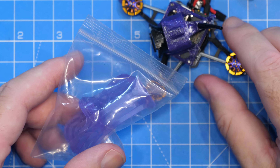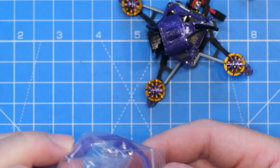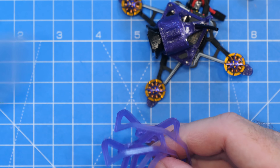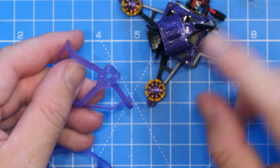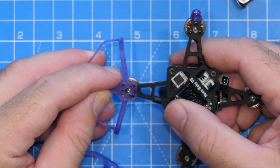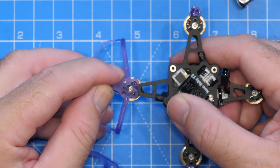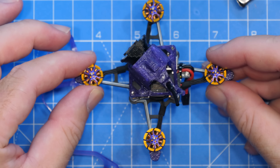Alongside the quad, there are also some nice ultra-light prop guards available. Flywoo say they are 23% lighter than their previous ones. These do need to be screwed on — you'd need to undo the motor screws and replace them with the prop guards mounted if you wanted to fly this indoors.